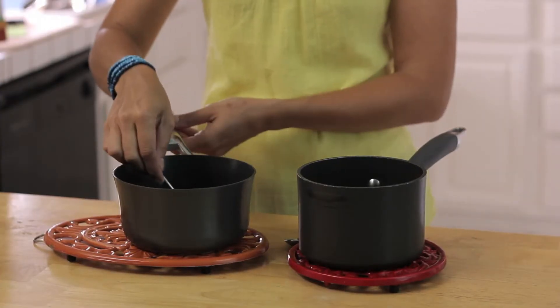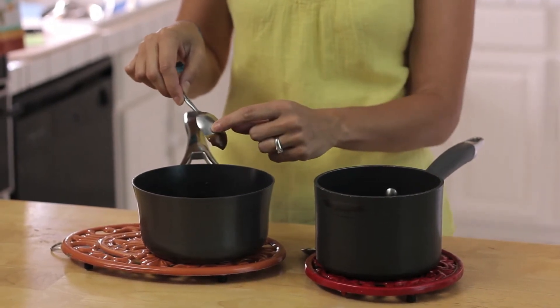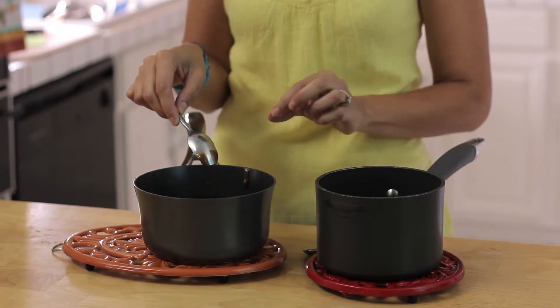What you're going to do is take a spoon, dip it in your gravy, and then take your finger — now be careful because it's usually hot — and just slide it down. Do you see how it leaves a completely clean line? That means it is done, it is the right texture, it's perfect.